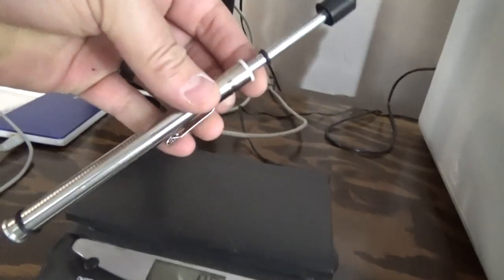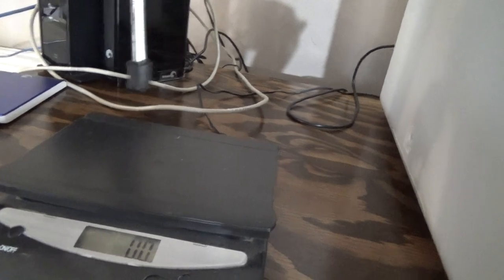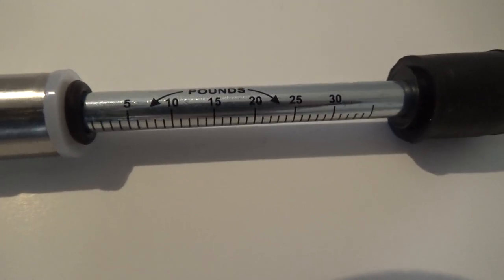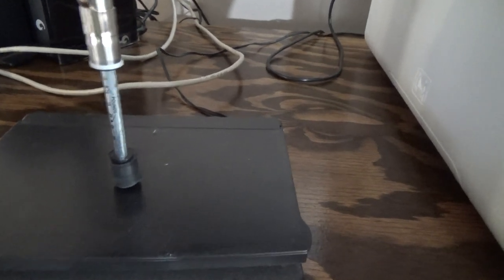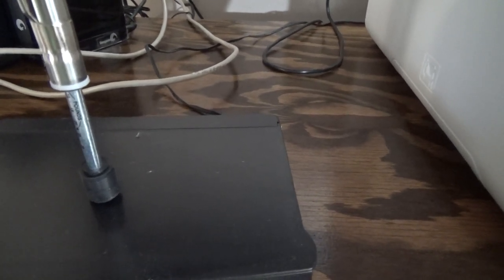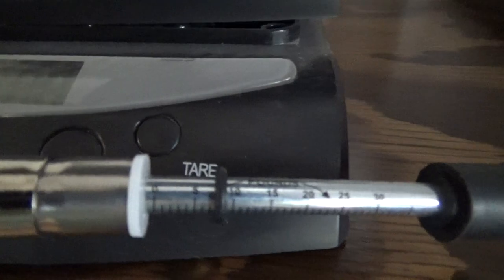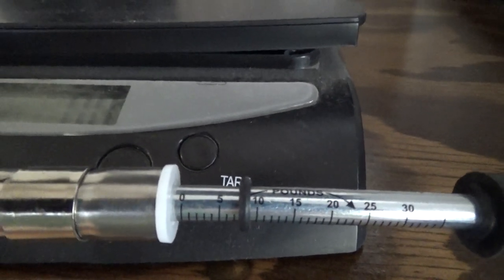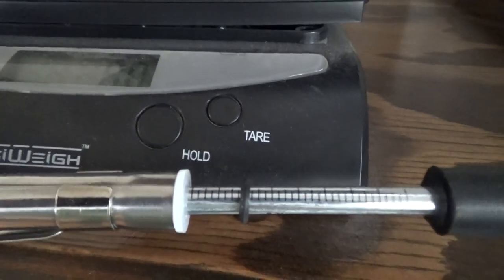First I'm going to move this rubber grommet to the edge and then press down to calibrate it. This thing is marked in both pounds and kilograms. I hit tare and push down until I see 10 pounds. That position — right there — is about 10 pounds worth of pressure. If I used the printed 10-pound mark to line up the grommet, I'd actually be pushing with more than 10 pounds.